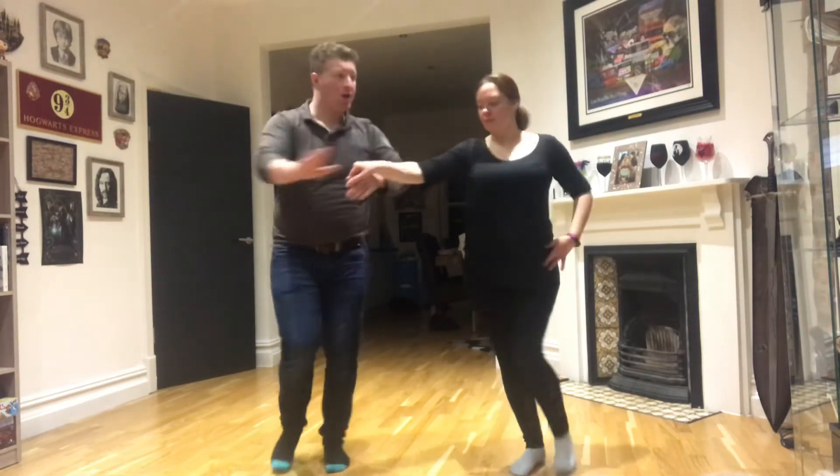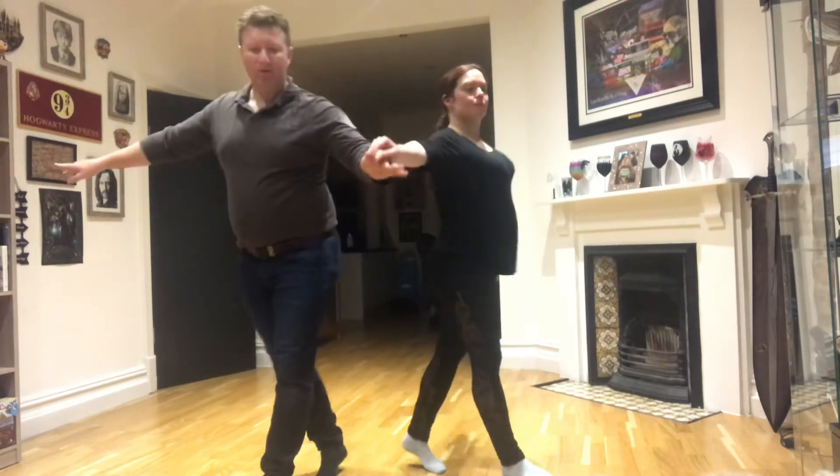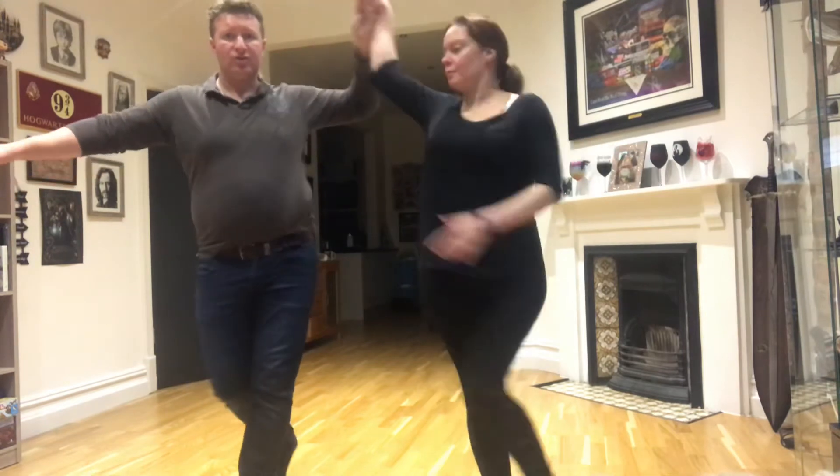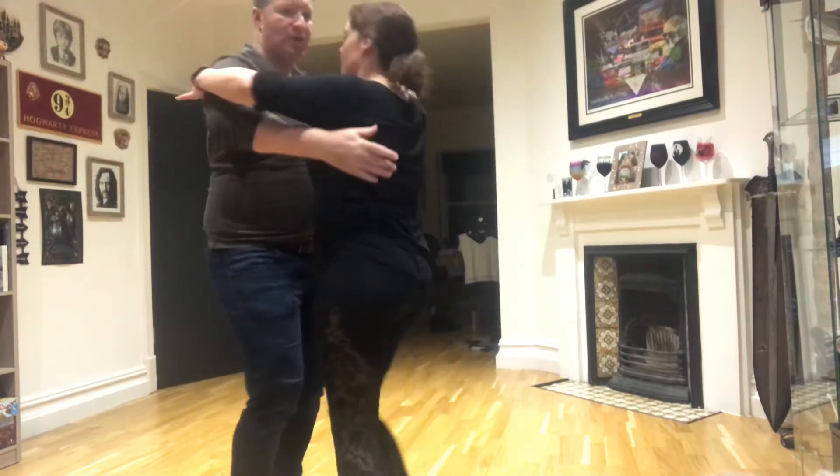Then we do the swivels. Swivel in, swivel out, back front, swivel in, swivel out, back front, turn round, cha cha cha.